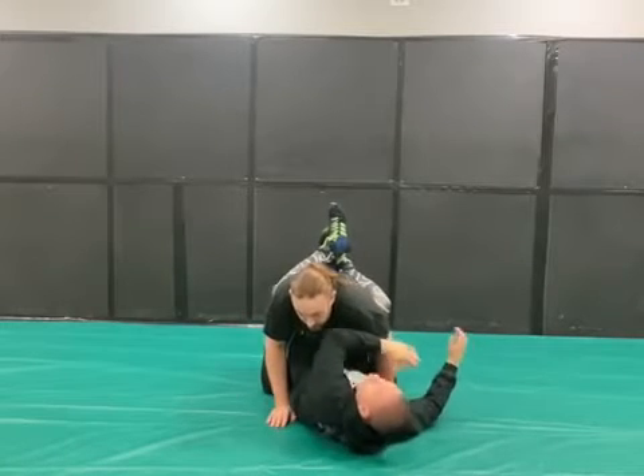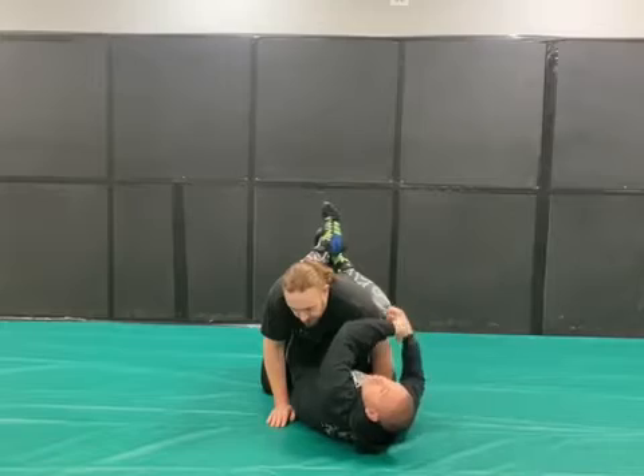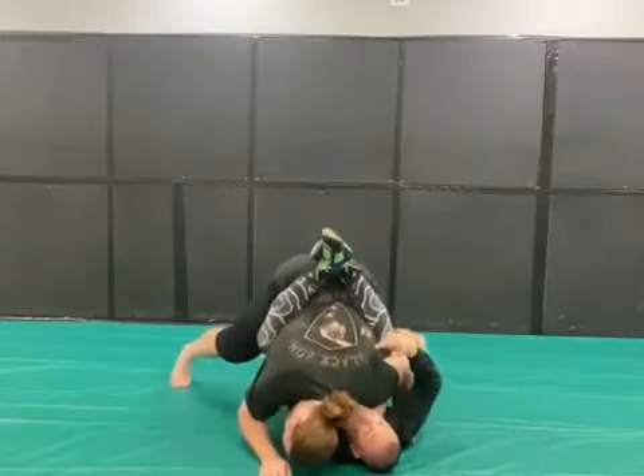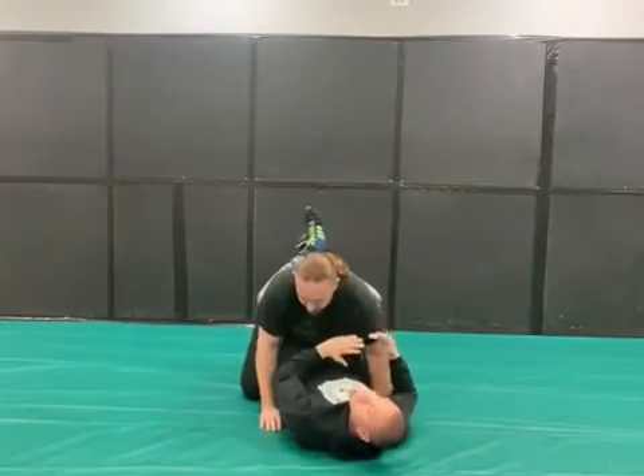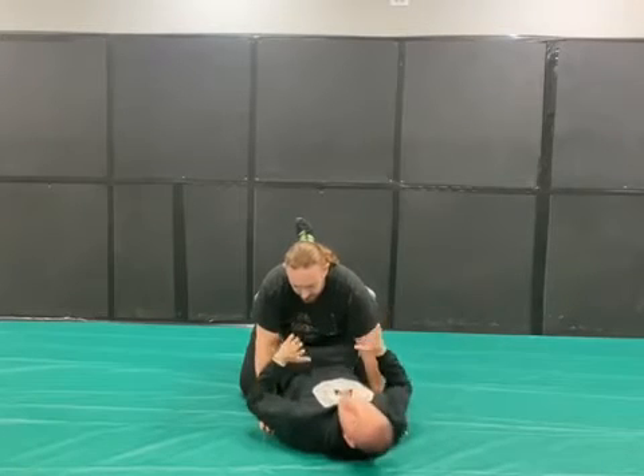I always have to keep one shoulder up to avoid the pin, because if he pushes me down, he gets the one, two, three, and there's no way I can escape that — it's a pin. I can't move or do anything, so I've got to react quickly.